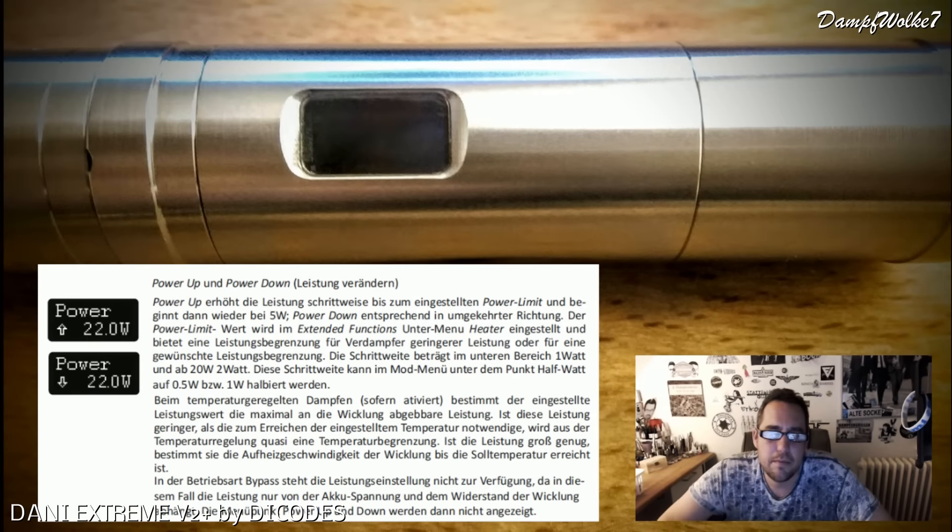Zur Power-Einstellung: ihr könnt rauf und runter regeln, 5 bis 40 Watt ist maßgeblich. Man kann die Schritte zwischen 0,5 und 1 Watt einstellen - er springt dann immer um ein halbes oder ein ganzes Watt nach oben oder nach unten. Ab 20 Watt ändert sich das auf 2-Watt-Schritte. Beim temperaturgeregelten Dampfen bestimmt der eingestellte Leistungswert die maximal abgebbare Leistung. Wenn ihr nur 10 Watt stehen habt, werdet ihr wahrscheinlich nie an die maximale Temperatur kommen.